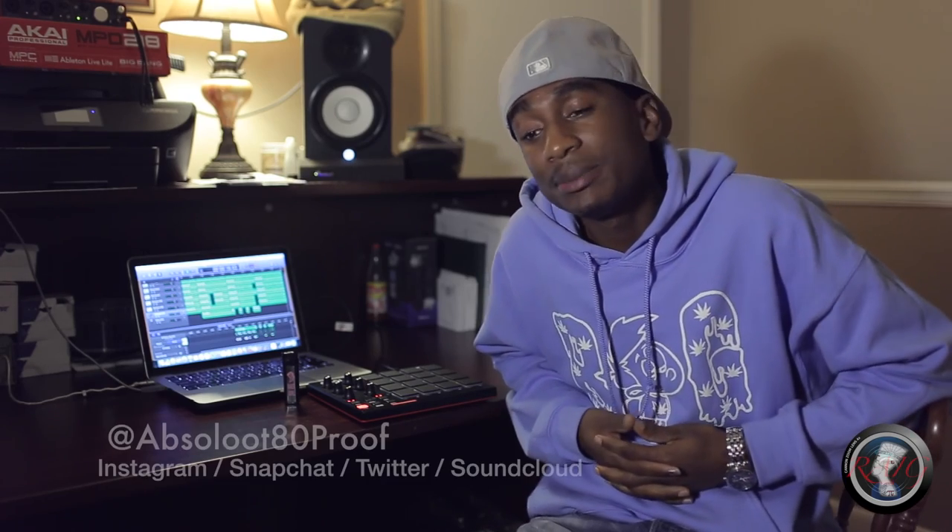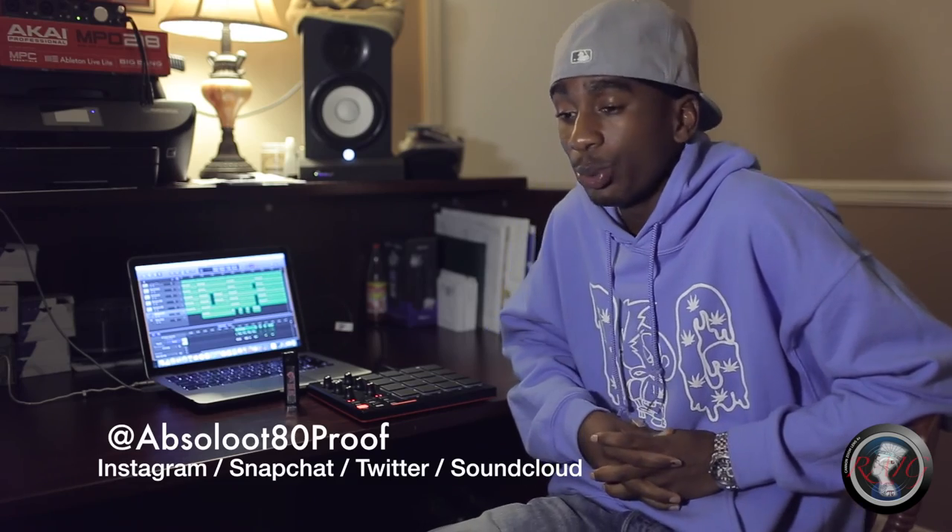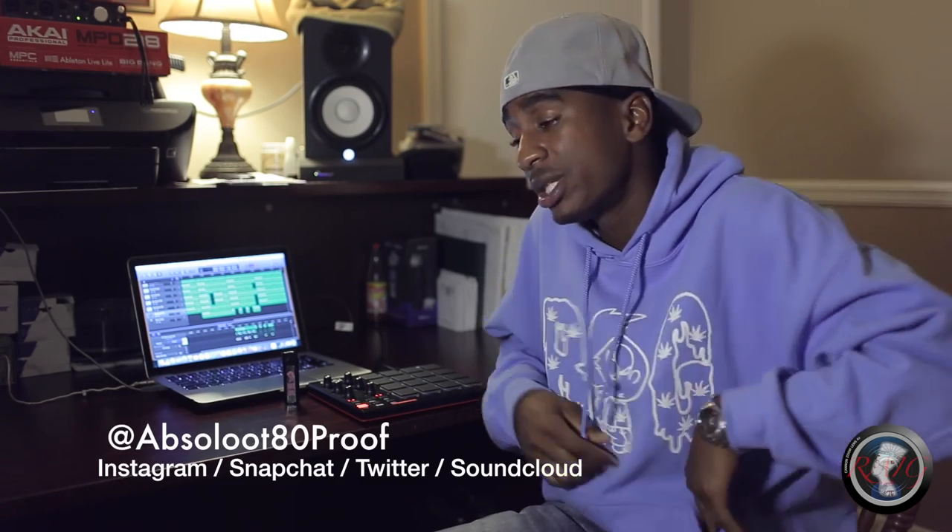Follow me on Instagram, Snapchat, Twitter, SoundCloud — all that at Absolute Aida Proof. You can get some of this fly merchandise on Poshmark at Absolute Aida Proof. Follow the team, Becker Gang on Instagram. Search Becker Gang on YouTube.